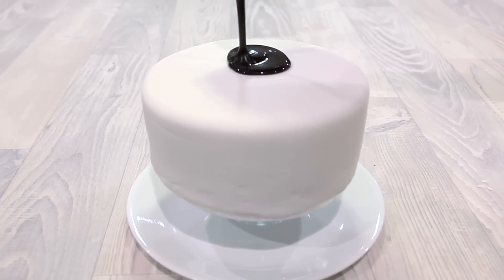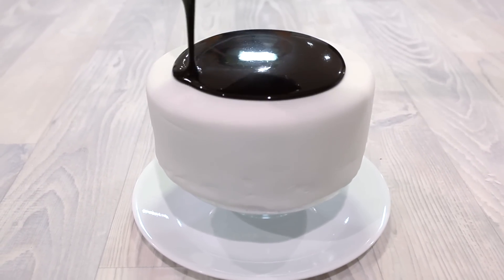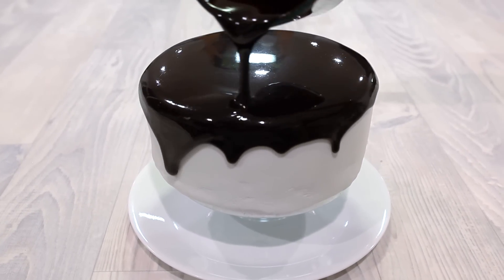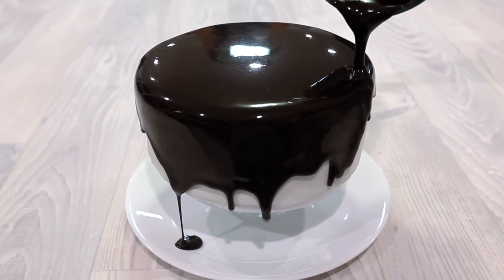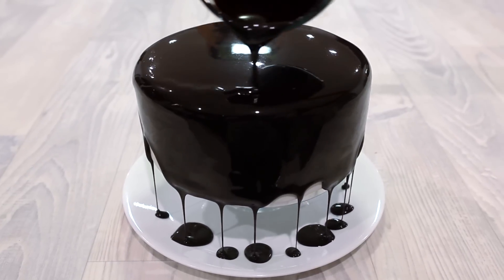Now that our glaze is smooth and shiny, it's time to pour it on a cake. Pour the glaze on the cake slowly and make sure all the sides are covered perfectly. Keep in mind that this glaze will work better on a cake with sharp edges and flat sides.